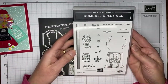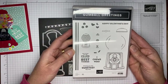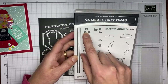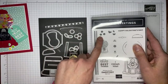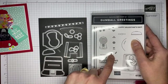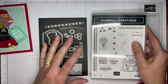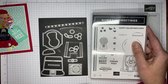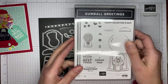We'll start with the stamp set. This is the Gumball Greetings stamp set — it's a really cute one with some fun little images in it. One nice thing about the die sets that go with this is that they're designed to cut out the gumballs grouped together, the little hearts grouped together, and the licorice pieces — you can cut two of those out together. So it stamps and then you can directly cut it, making it easy so you don't have to cut each individual little gumball out.